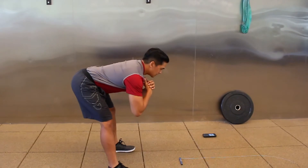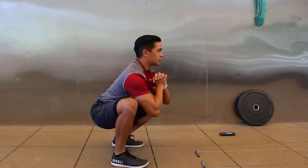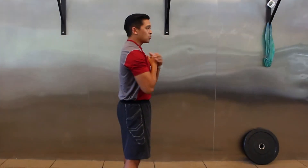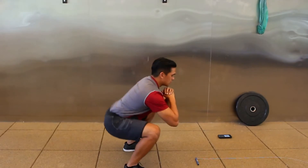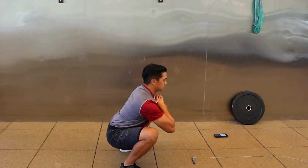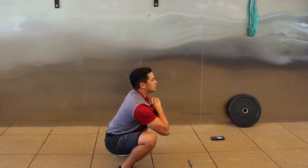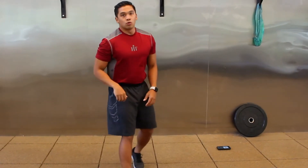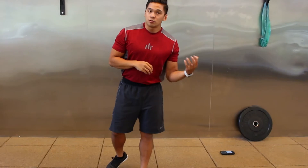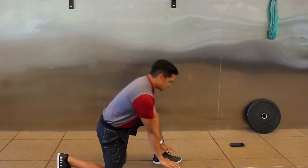Then hips come back up and chest comes back up. We're going to go for five reps. The next movement is going to be the groiner rotation — a pose we've done before in one of our mobility sessions. Starting in a lunge, hands to the inside, back leg comes off.